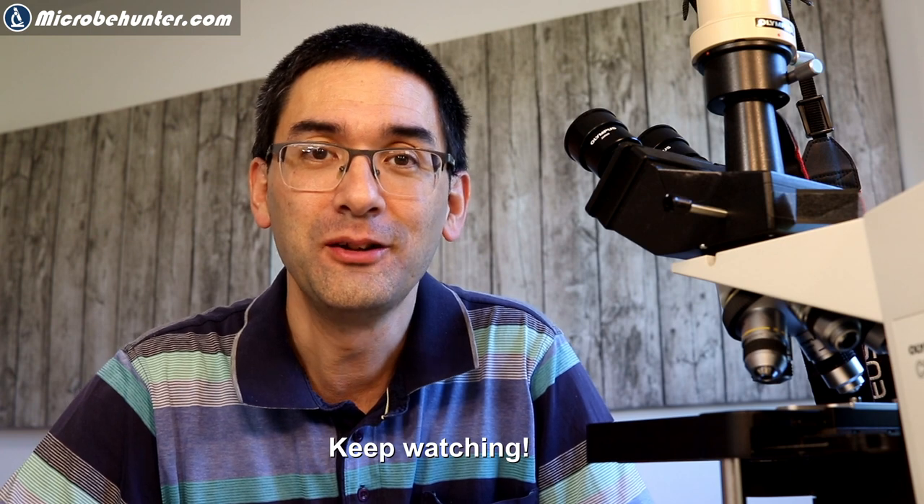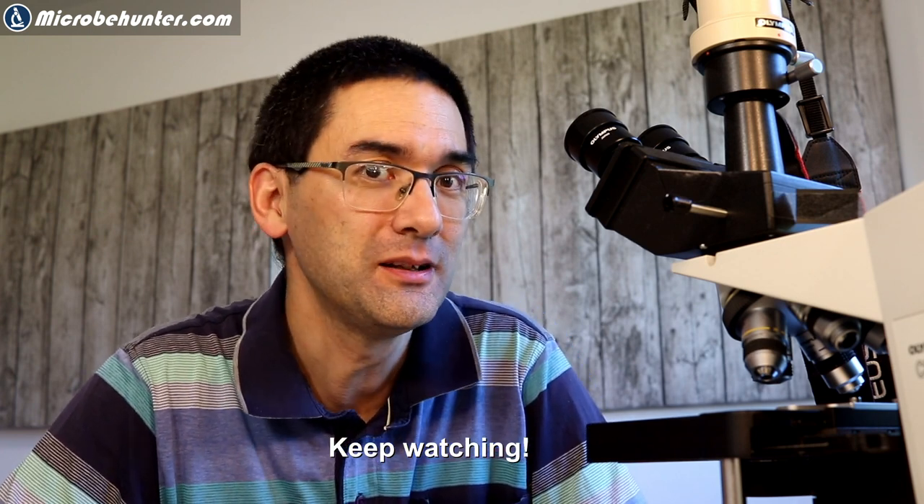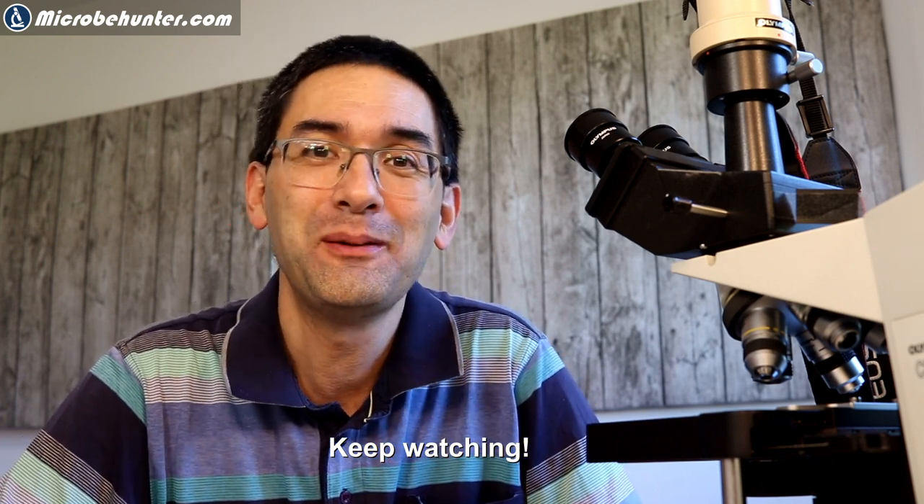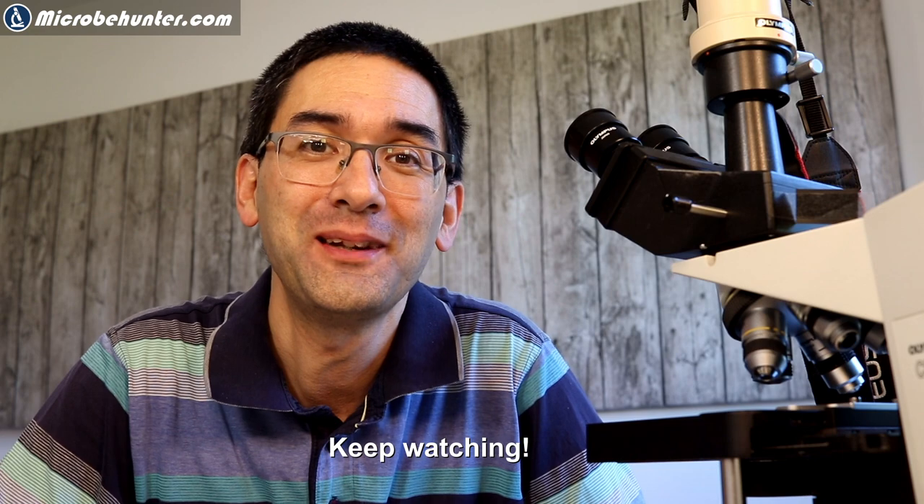I think that's enough for today. I wish you all the best — please leave your comments, subscribe if you liked it, and happy microbe hunting as always. See you next time!